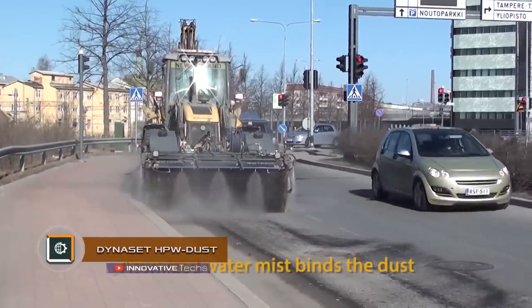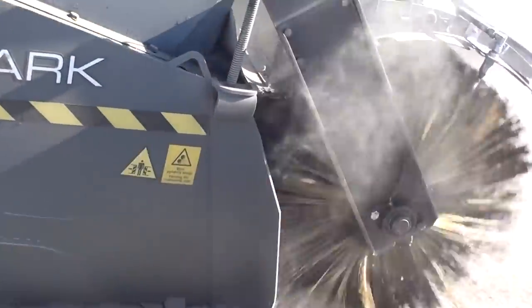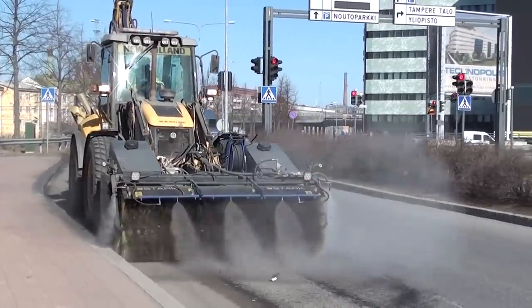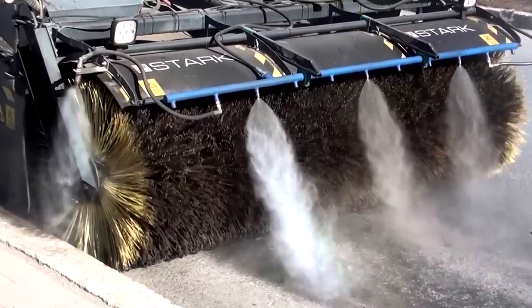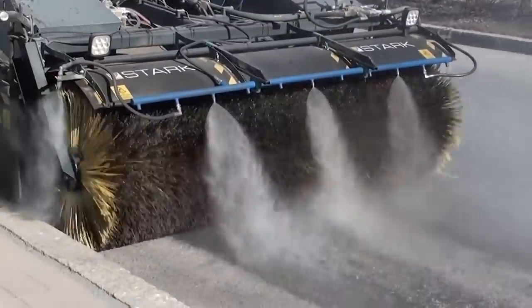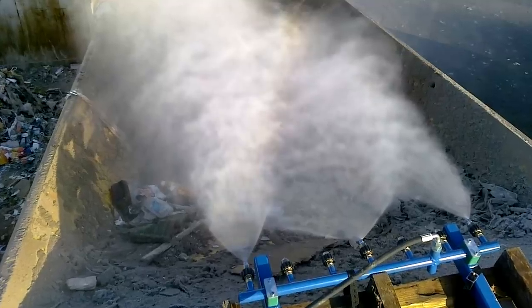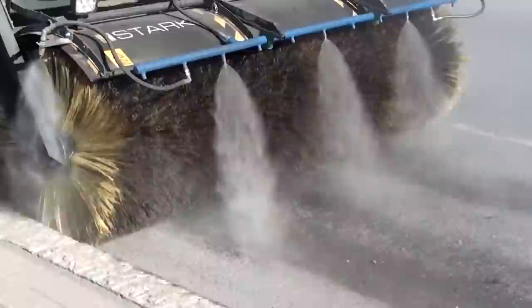Dynaset HPW Dust. The Dynaset HPW Dust Streets and Driveways Cleaner differs from a conventional cleaner. During traditional street washing, the surface is irrigated with a low-pressure water stream before cleaning, which causes flooding of the roadway and sidewalks, and a lot of dust being released. Dynaset has created an effective and environmentally friendly solution for street cleaning: when suppressing dust under high pressure, the streets are cleaned in a dry state, and a sprayed water mist suppresses dust and prevents it spreading into the environment.